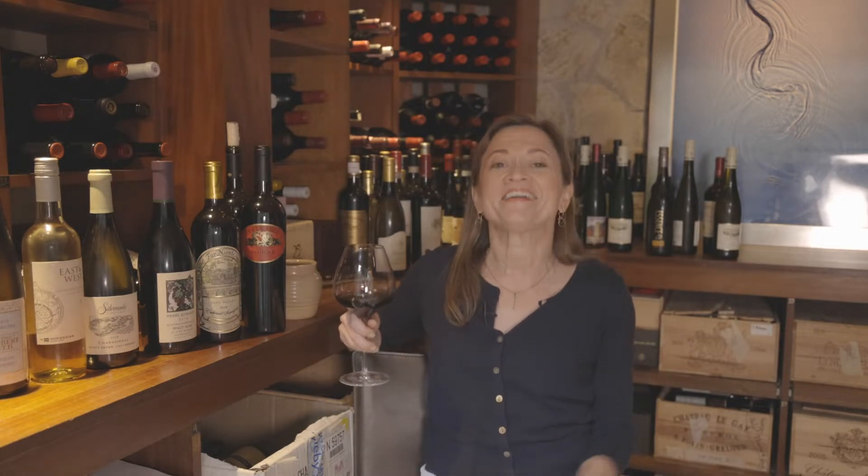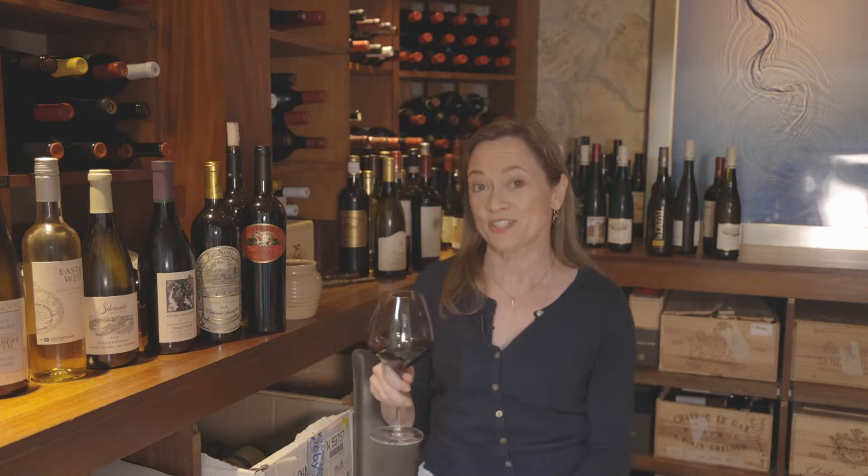It's Andrea Robinson, Master Sommelier and very proud partner of RBC, here with a 10-minute power lesson on wine that I call the 10-Minute Wine Whiz. As a Master Sommelier, wine is my work, but it's also my passion — so much so that I actually left a Wall Street finance career to go to France, work a harvest, and come back and follow my heart into the world of wine as a profession.